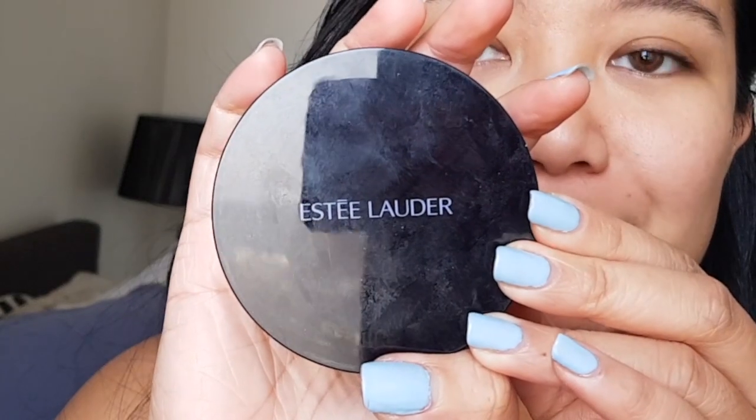Use primer to blur out your pores, especially if you have large pores like me. Next is a foundation for that flawless airbrush look and to even out your skin color. No SPF to avoid that white cast in photos. In here, I'm using Estee Lauder.